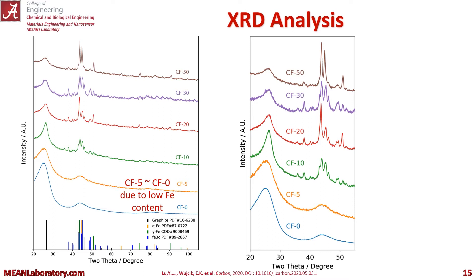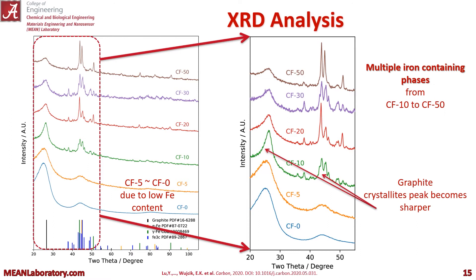In the XRD analysis, you can see the low iron content — CF5 and CF0 with no iron — those look almost very similar with a very low amount of iron. But as we increase the amount of iron, going from CF10 to CF50, we can see the graphite crystallite structure, and those peaks becoming sharper and sharper.